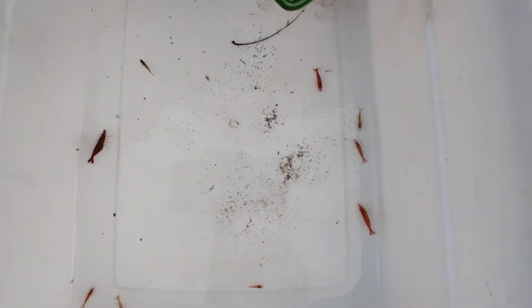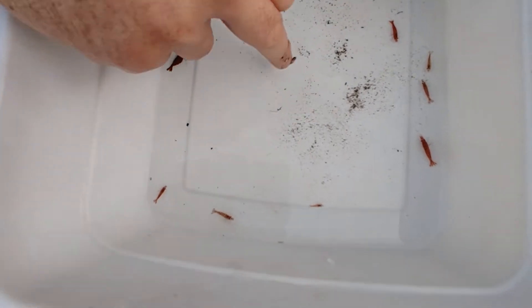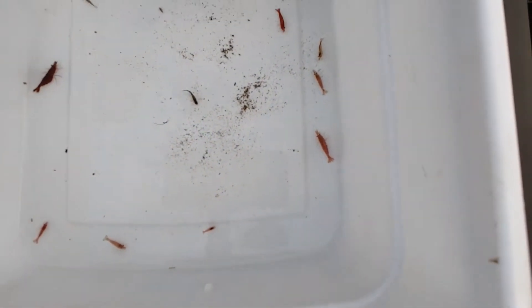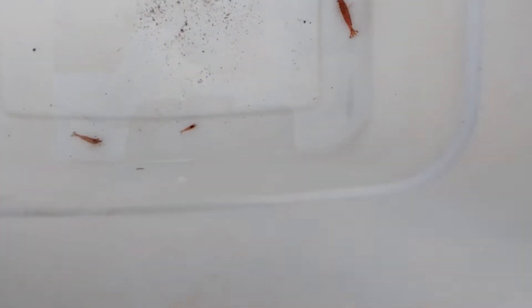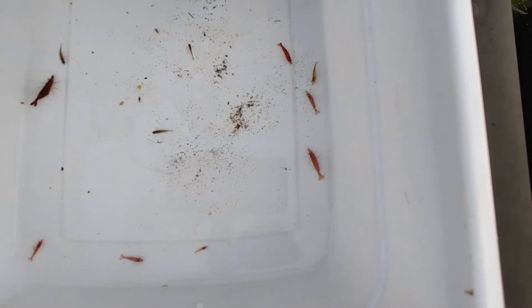I have these also in tanks inside, but I didn't realize I'd put some in here. And they seem to be doing really well.